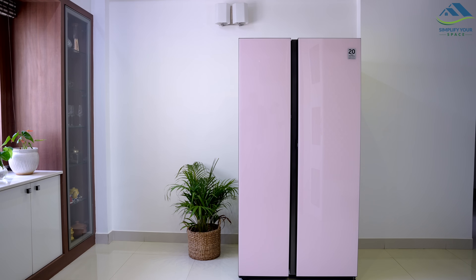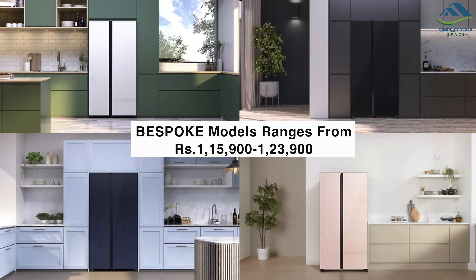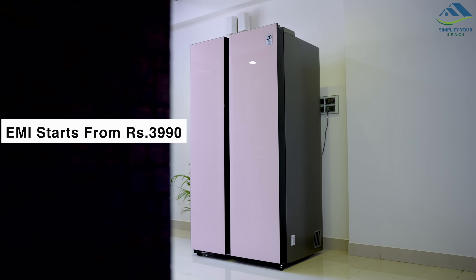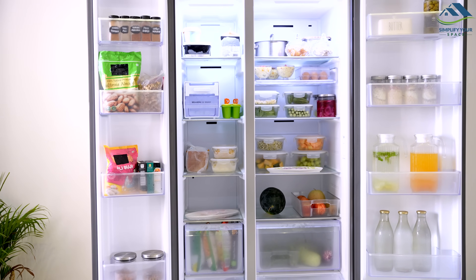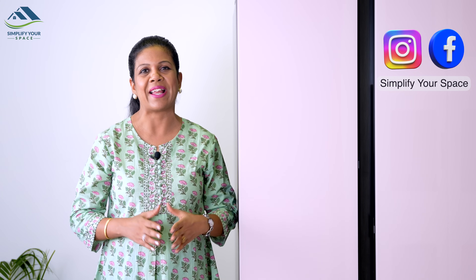In terms of pricing, the Samsung Bespoke side-by-side refrigerator is available at Rs. 1,23,900, while overall Bespoke models range between Rs. 1,15,900 to Rs. 1,23,900. An EMI option is also available starting from Rs. 3,990. This investment is protected by a 20-year warranty on the compressor, making it a great long-term investment. Additionally, the refrigerator is available in a range of colors to match your kitchen interiors. Overall, I really like this Samsung Bespoke side-by-side refrigerator — it is stylish, spacious, and packed with great features, including AI technology that makes it a great addition to any kitchen. If you are in the market for a new refrigerator, I would definitely recommend checking this one out. Thank you for watching and I hope you found this review helpful. Don't forget to hit the subscribe button and leave a comment below. See you in the next one. Bye-bye.